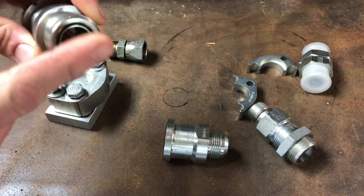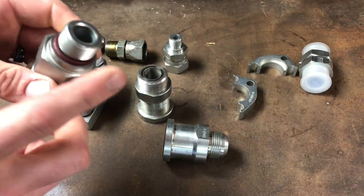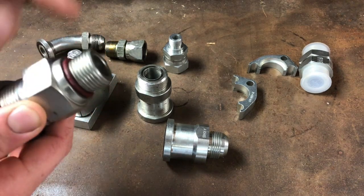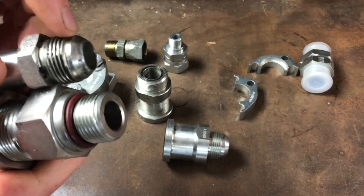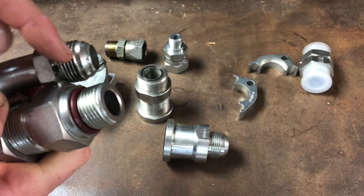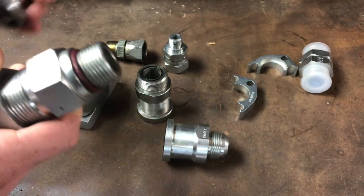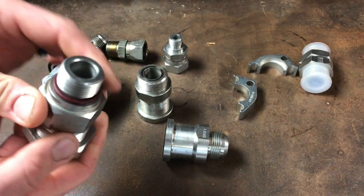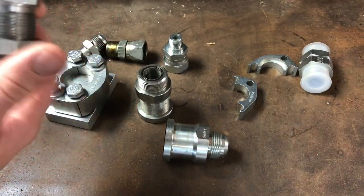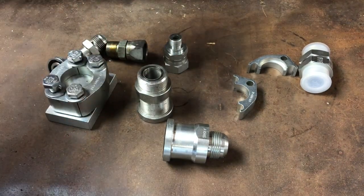That o-ring can fail and you'd have to replace it. Then there's what they call o-ring boss — CAT calls it 'stor boss.' The threads are identical to JIC except the 37-degree flare is not present; instead they add an o-ring, so the o-ring is where it seals instead of the flare. Here's an example of o-ring boss to o-ring face — it's also a bulkhead fitting with a nut, so you can put it through a bracket for a quick coupler or something.